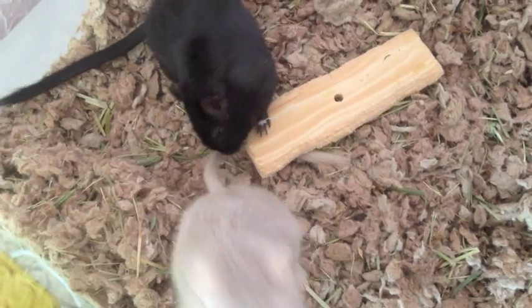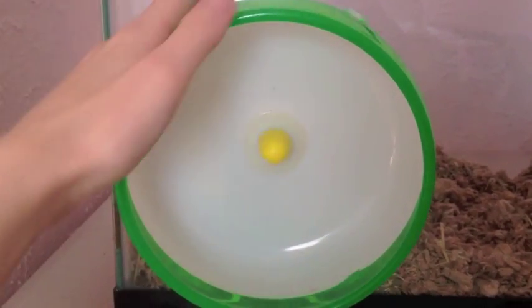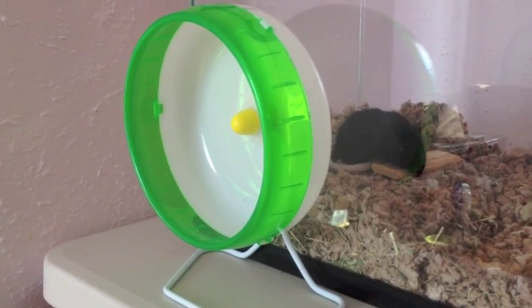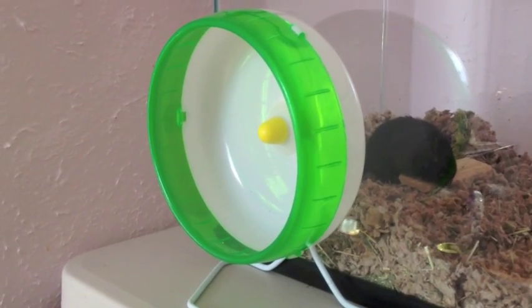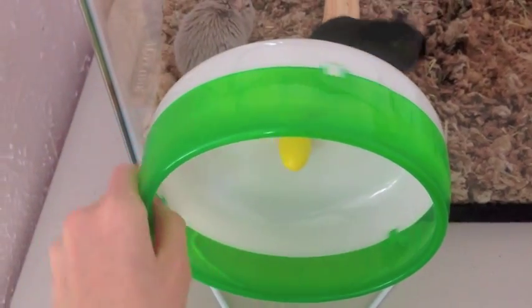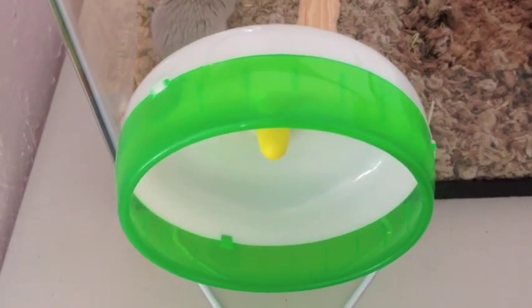Hi guys, it's Gerbnerdella Wells and in this video I'll be talking about gerbil exercise wheels. Gerbils are naturally energetic animals and they will need an exercise wheel in their tank. I always recommend getting a wheel with a solid floor because anything mesh or wiry can cause bumblefoot.